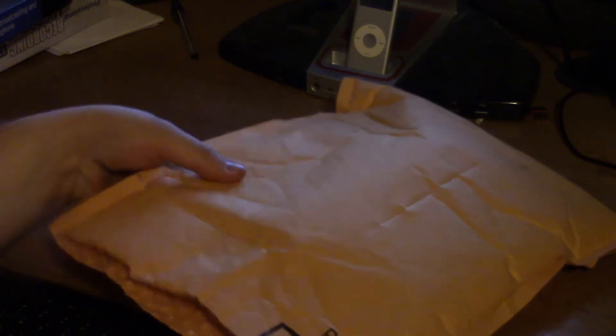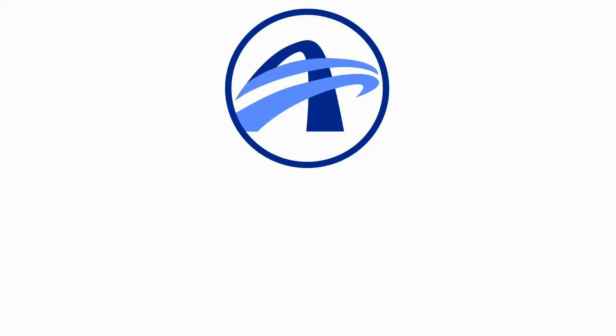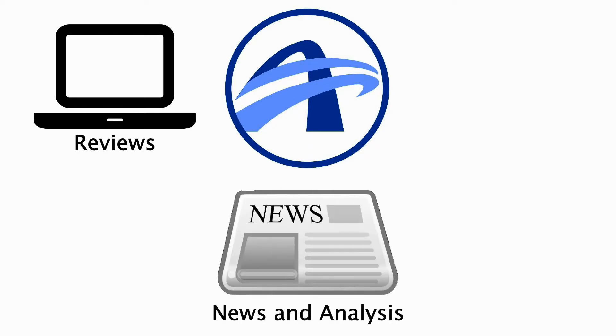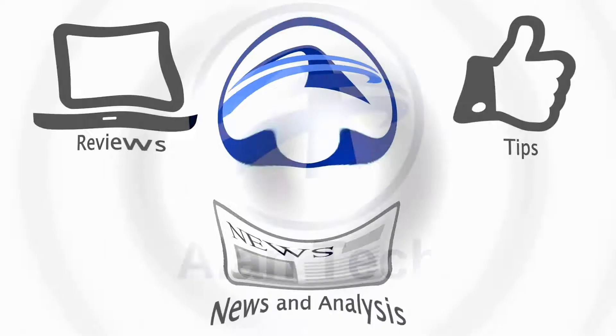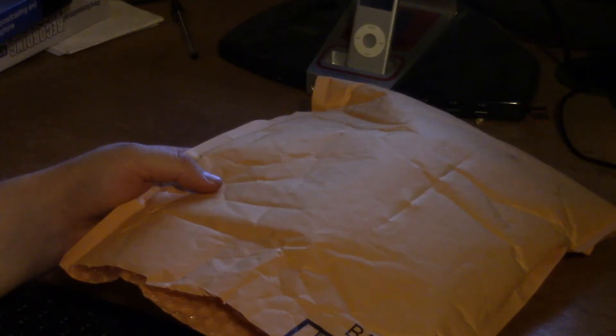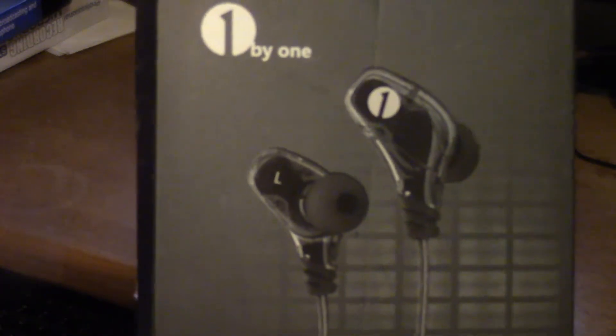Hello everyone and welcome to another episode of Allentech. Today we're going to be seeing what's inside this bag, something sent to us by One by One. What we have is a pair of One by One noise-canceling earbuds with double driver units.